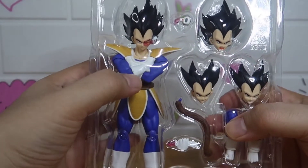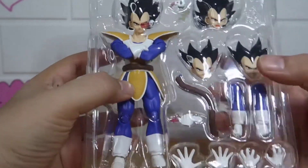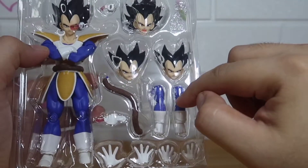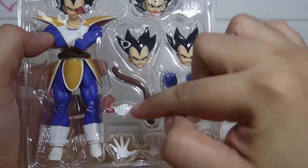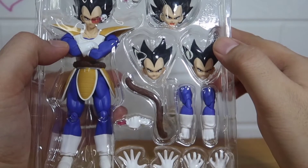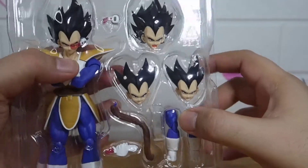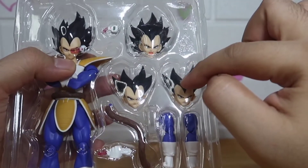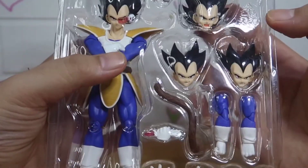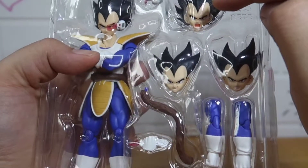He came with his cross-arms. He also includes one, two, three, four — four additional hands, two arms, a tail, and a hand crushing his scouter. He has three additional face plates and one additional whole head. That head has the scouter on, and the three face plates don't.